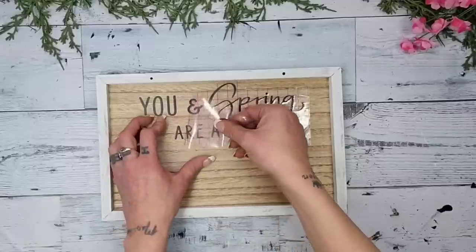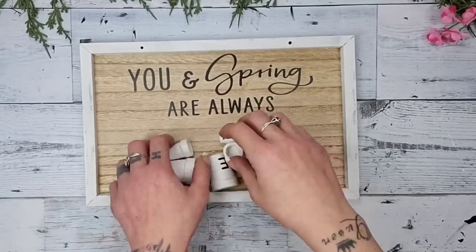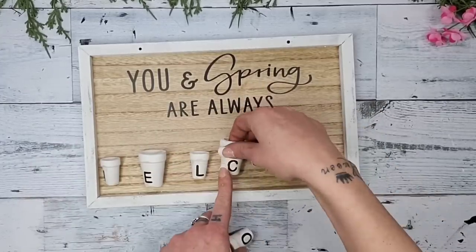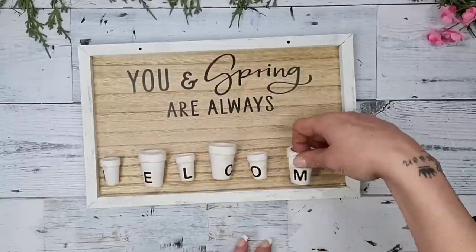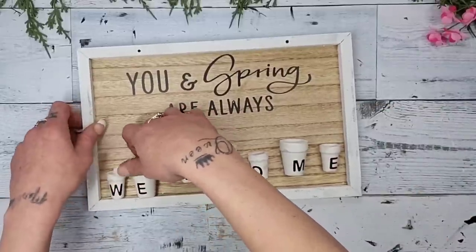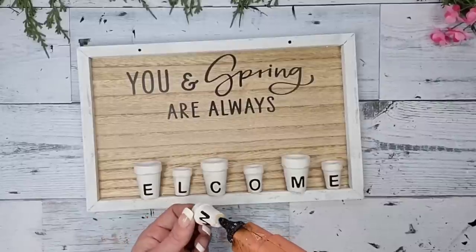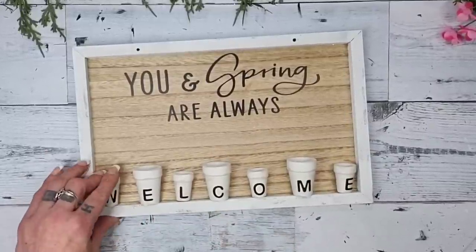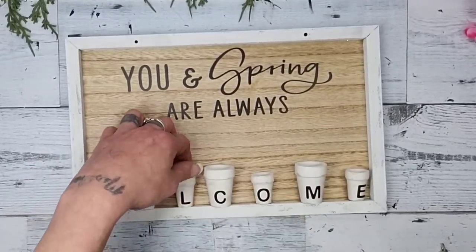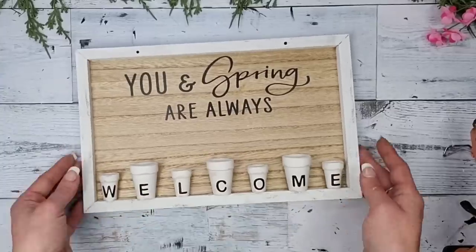After the decal is rubbed down and pulled off, you have this really cute saying on your sign. However, that cute saying isn't complete without the pots. I grab the little mini pots and start placing them to figure out spacing — I always do this before gluing. I make sure I like the placement and spacing before making it permanent, then move them to the bottom of the sign where I want them, sitting right on the border edge.